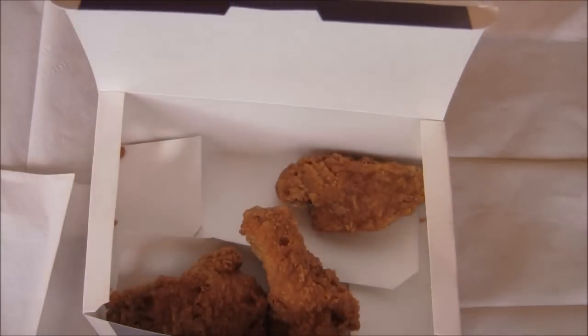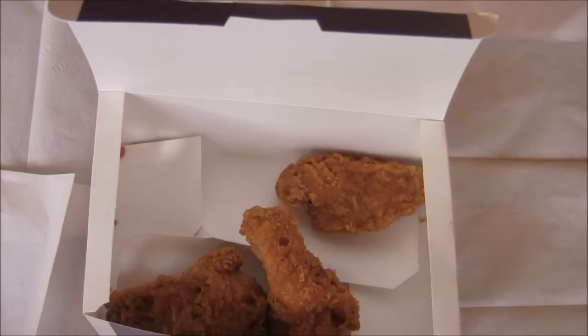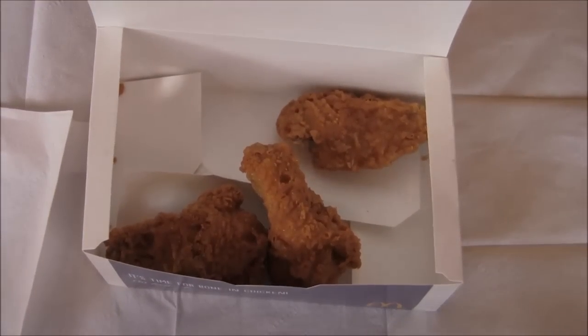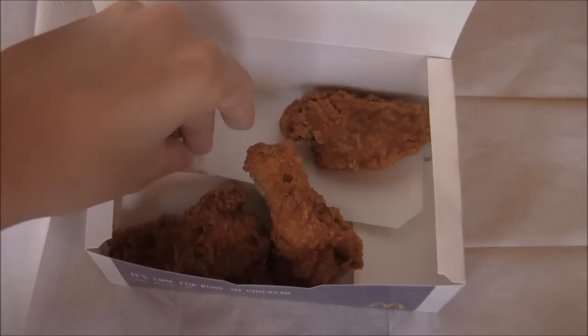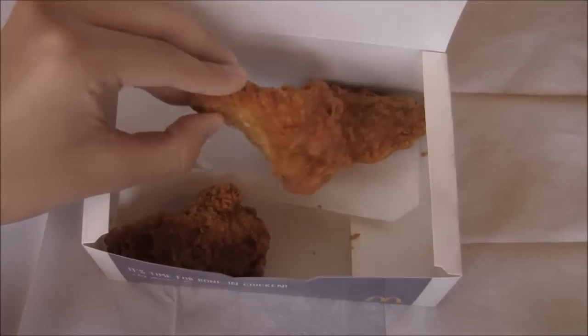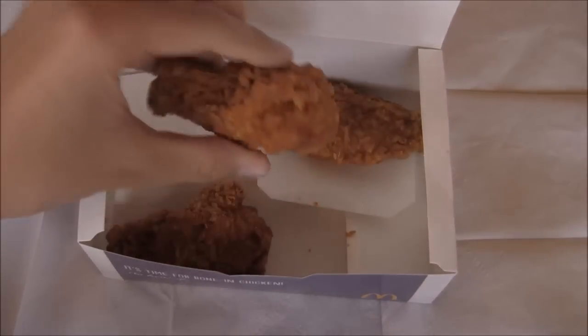The box looks a little bit like a KFC box because they're usually folded like this, and not like the traditional McDonald's boxes — we usually get those containers for the Big Mac or other burgers. It's definitely different from the McNugget boxes because those are more open with no bottom part like this. So let me try my first bite.